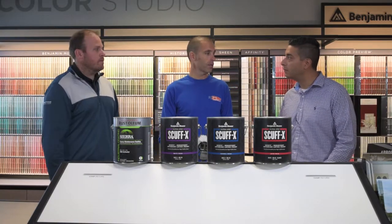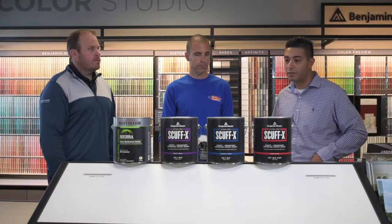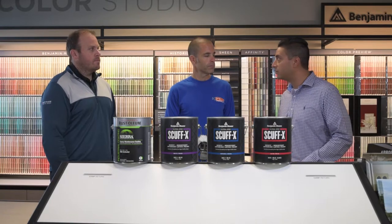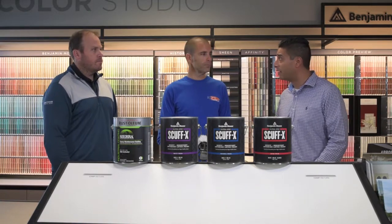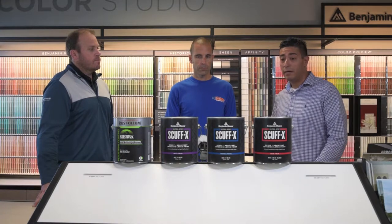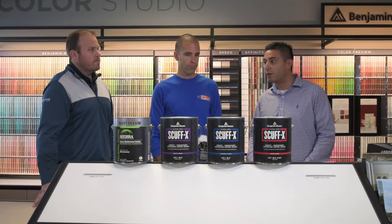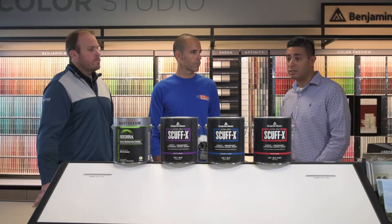Now let's talk about the Scufx product from Benjamin Moore. This is their latest and greatest coating, available in three different finishes: matte, eggshell, and satin. It's a highly scuff and abrasion resistant coating — great for high-traffic areas like mudrooms, family rooms, and kids' bedrooms. We've actually been running this a lot in hospitals and schools where the hallways take a lot of abuse. Customers are choosing this product nine times out of ten once they learn about it. It's easily applied by brush, roller, or spray, and can be used on drywall and trim. Coverage is approximately 350 to 400 square feet depending on the surface.